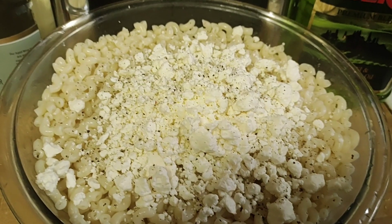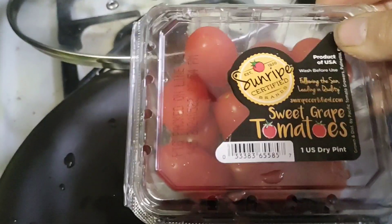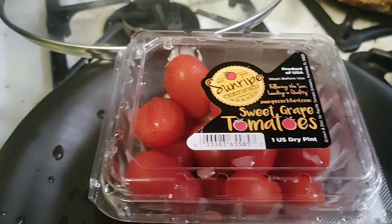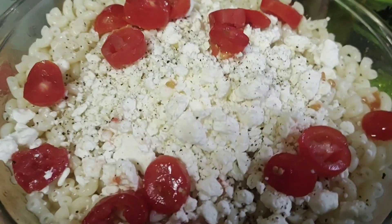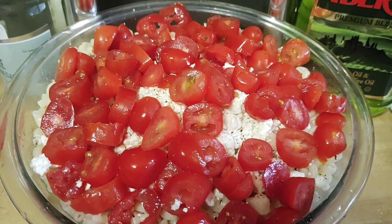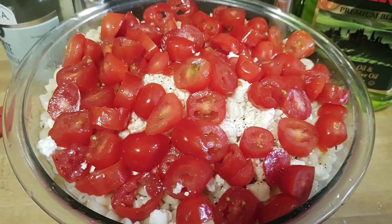You're going to take sweet grape tomatoes and cut them up, or cherry tomatoes, whichever one, but use the little tomatoes. Cut that whole package up and put it in here. Once all your tomatoes are in, put your cover on and shake, shake, shake.